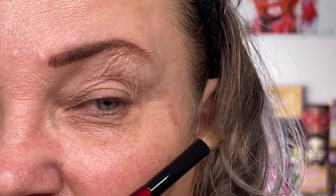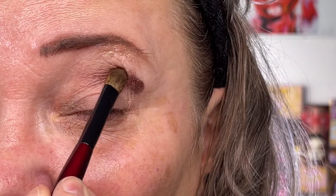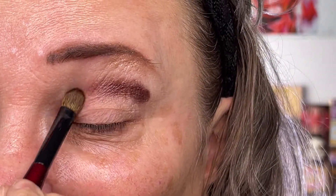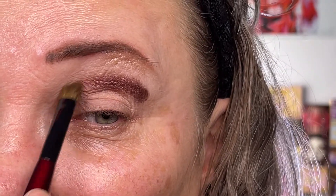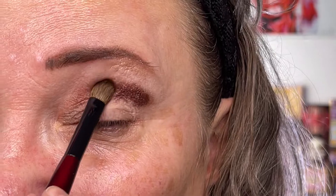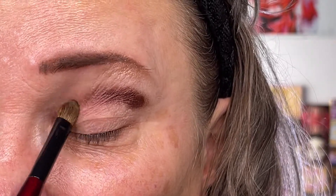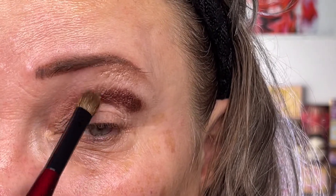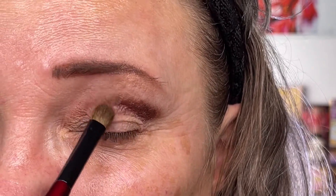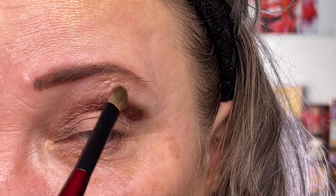With my Builder Pro from Sona G, I am going to put on the transition shade. In this case, it's going to be the Blue Blood. If you think you've seen it before, it is also in the Decadence palette, the Mothership 4. It is a metallic shade, but with Pat McGrath shadows you can easily use it in the crease as a transition shade and blend it out so it won't appear super metallic. I'm blending it upwards and out using stamping motions, because I'll get stripes if I just go back and forth immediately.